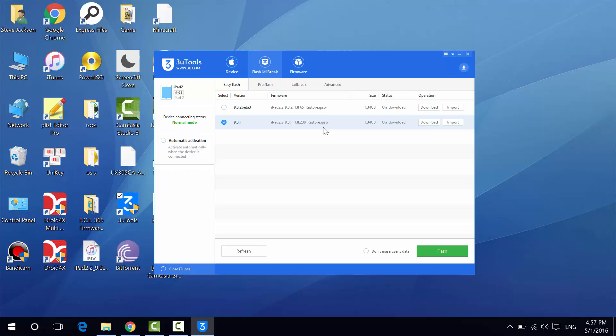Click on Flash/Jailbreak. You can see iOS 9.4.0.2 beta 3, which means you can actually download the official beta firmware from Apple right from 3uTools, without any Apple developer account. The device connecting status is normal mode. We also have DFU mode — used for recovering and jailbreaking — and recovery mode, which is when your device has problems. You can actually use 3uTools to kick your iPad out of recovery mode and get back to normal mode.